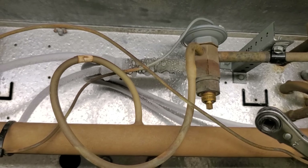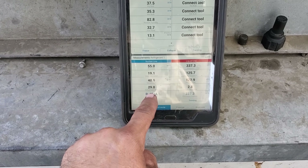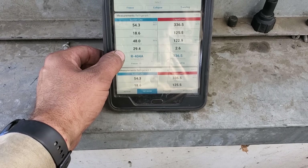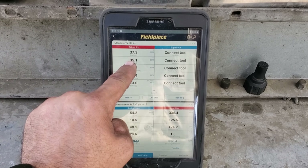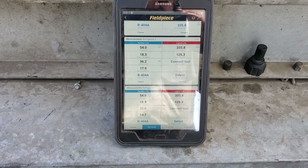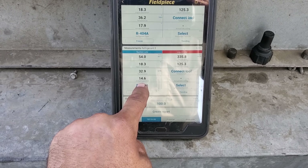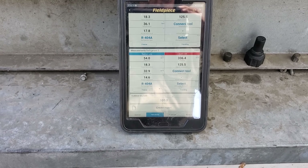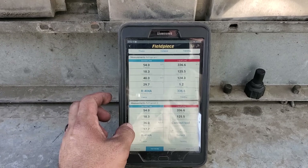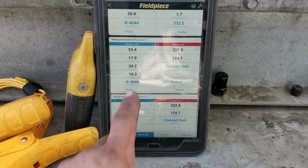I adjusted four quarter turns down — that's one full turn down — and we're going to let the system stabilize. After those adjustments, my compressor superheat is at 29 degrees, which is really good. I also brought the box temp up to about 37 by opening the door so it wouldn't satisfy. I have one evaporator at about 17 degrees and the other at about 14 degrees. Looking pretty good.